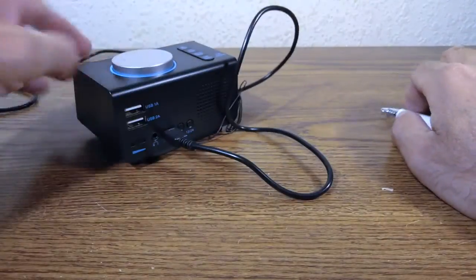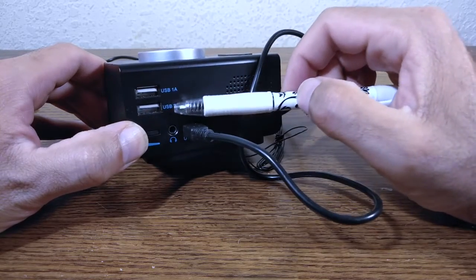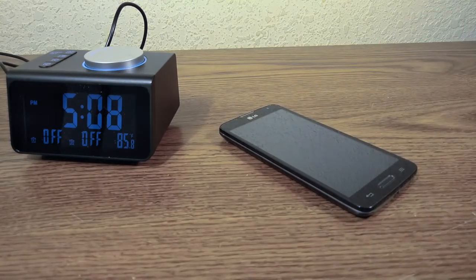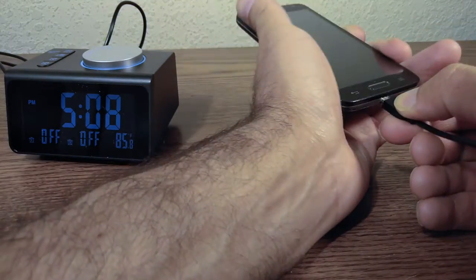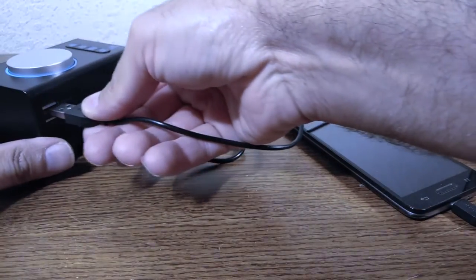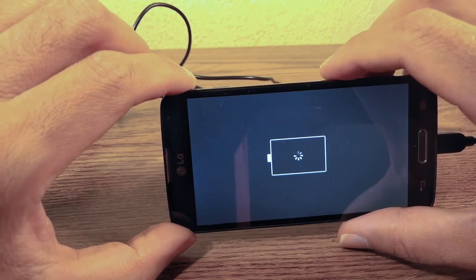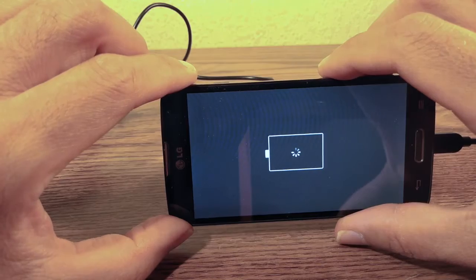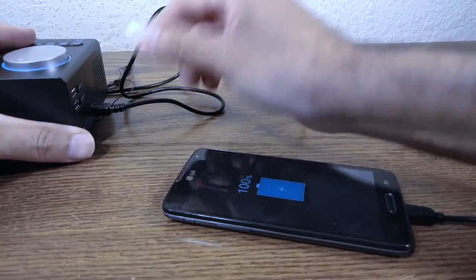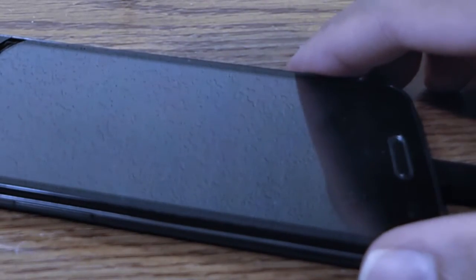There are two USB charging ports: 1-amp for phones and 2-amp for tablets like an iPad. Let's plug in an old phone to the 1-amp port — it charges. The 2-amp port also works the same way.